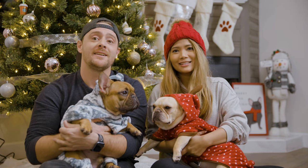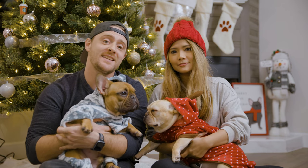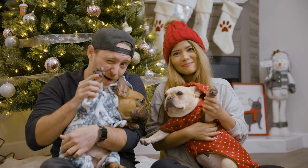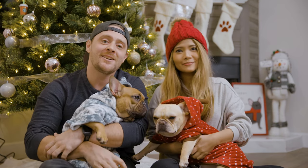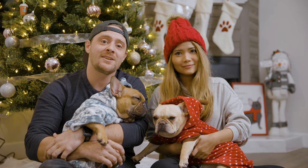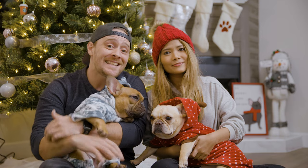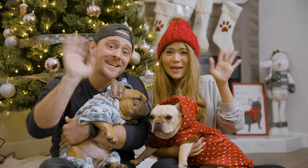So that's how you make paw print ornaments! It's such a fun thing to do during the holiday season — something cool you can do with your families. If you guys liked this video, make sure you give it a thumbs up or a paws up, subscribe to our channel, and hit the bell so you get notifications when we post new videos. We'll see you in the next one — bye! Merry Christmas!